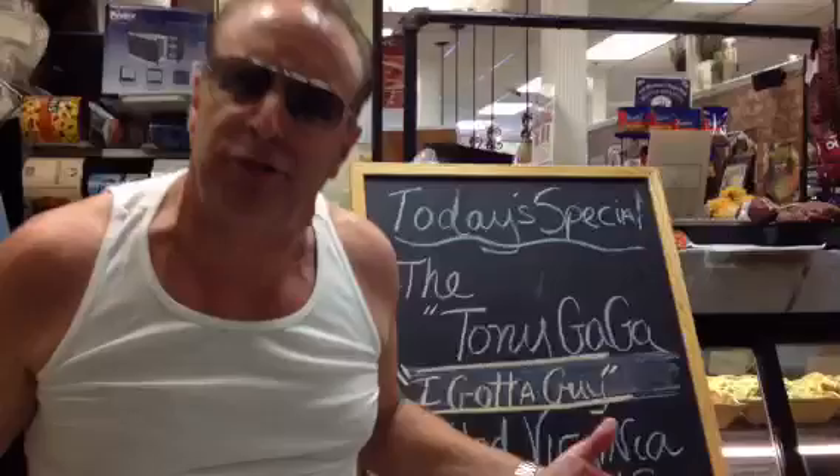Hey, this is Tony Gaga at Soriano's Pork Store. You got a pork store? You got to go to the pork store. I got her here in the shopping center here in Bay Terrace — Evergreen Shopping Center. That's Mrs. Nardo talking. She's doing the camera work.